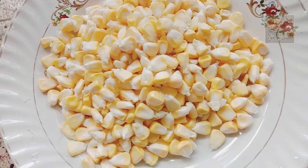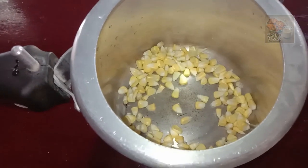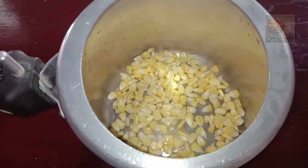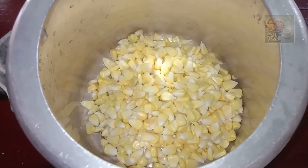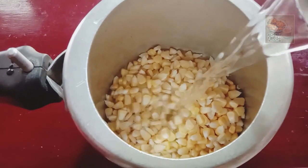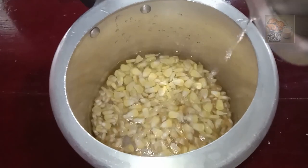Now we have to turn this. We can use one glass — we can use 3 quantities. We use this time to mix it.